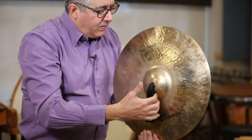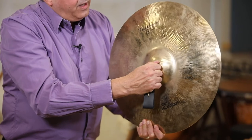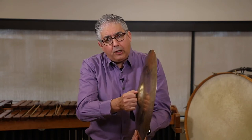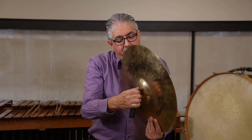Let's talk about playing techniques. You take the cymbal and you grab it like you would grab a snare drum stick or a key to the door. I'm just grabbing that like a snare drum stick or like I'm turning a key. And if you notice, I'm grabbing close to the cymbal. If I grab too far away, I don't have as much control.